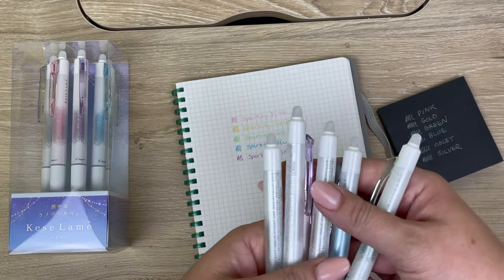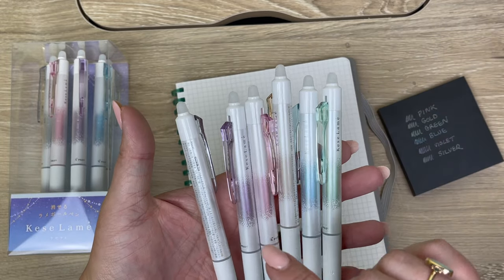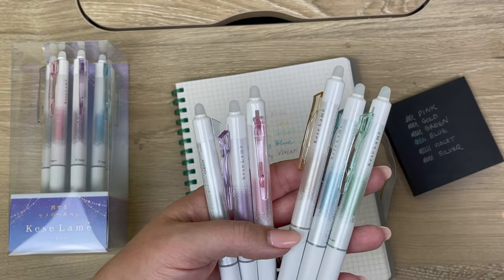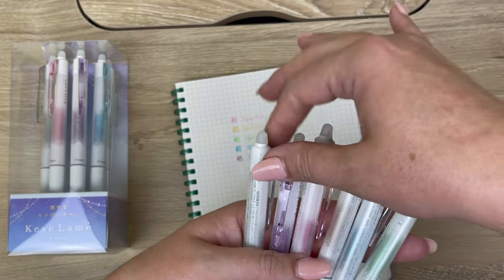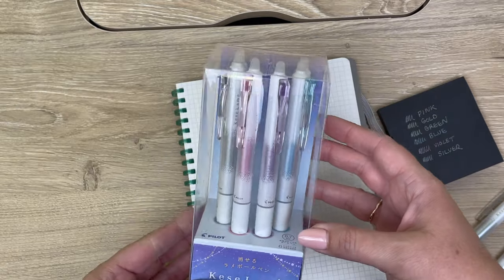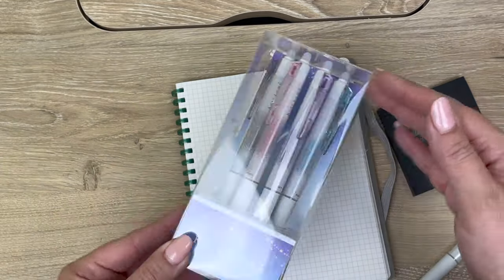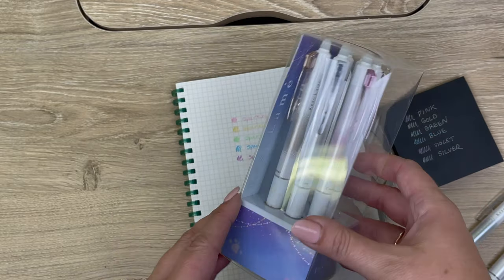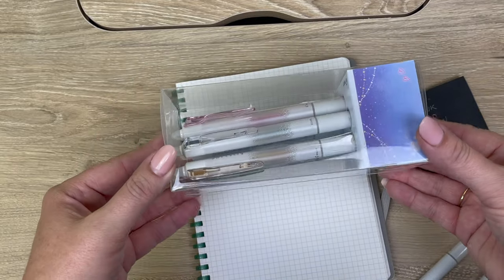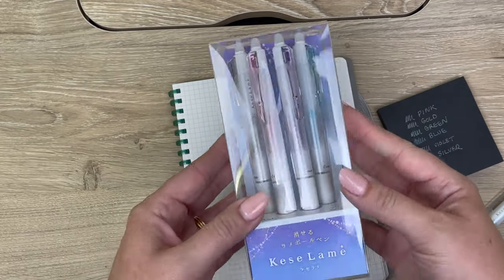The nice thing about these is they're available individually. So if you tried this release before and you really liked the violet, you can just get restocks of your violet. But they also come in really pretty six-color sets that would make nice holiday gifts. You might want to consider this for something like a stocking stuffer, and it wraps nicely since it comes in a kind of square little box.